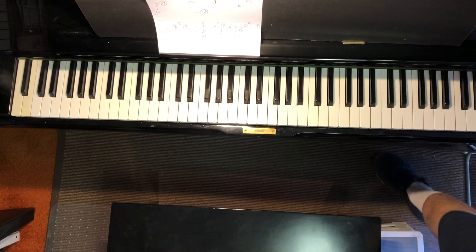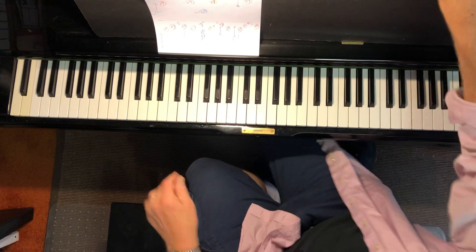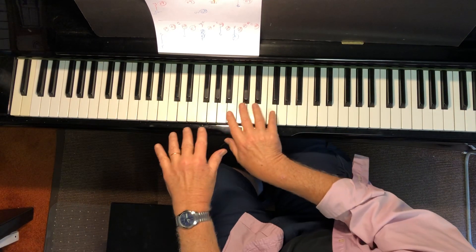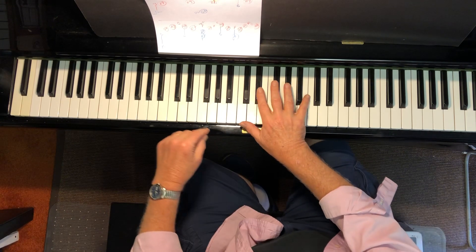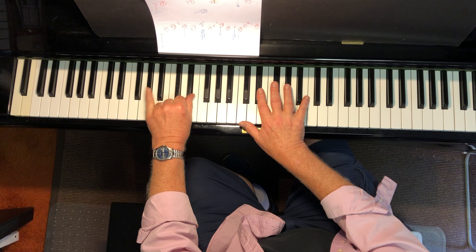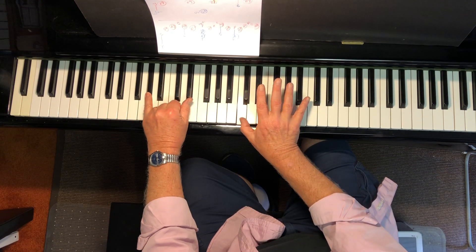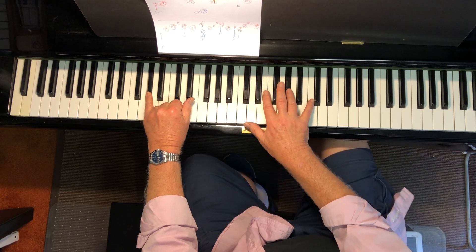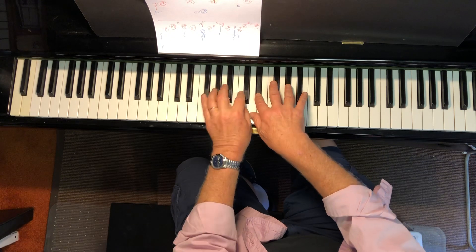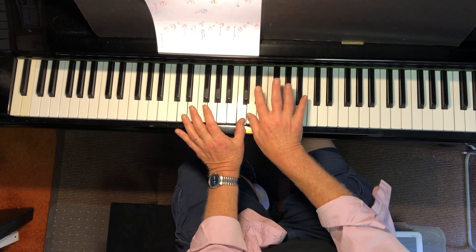This is Liebestraum and I'm gonna go real slow on this video. When you see this video you're just gonna see it downward, my hands on the keyboard. Left hand E flat, now low low A flat plus middle C. E flat, A flat, C, A flat, C — you could do this C with your right hand or your left hand, it's up to you.